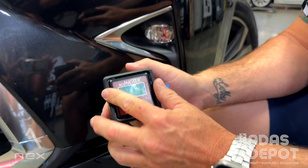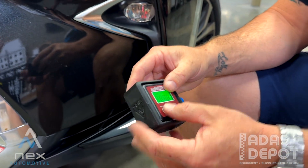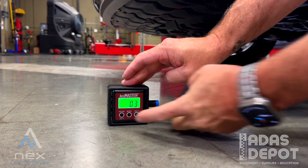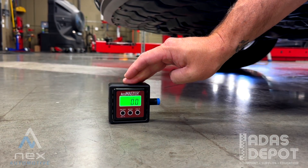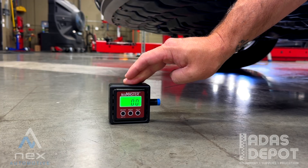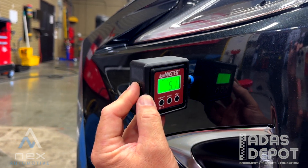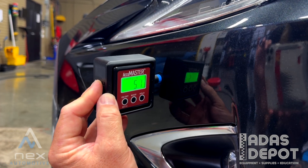So here we put the gauge in our box, turn it on, put it on the same level floor in front of the car, and go ahead and zero it out. Then we move it up to the sensor. Now at the car, you can see we have better contact with the sensor and a much different reading — about five degrees with this one.